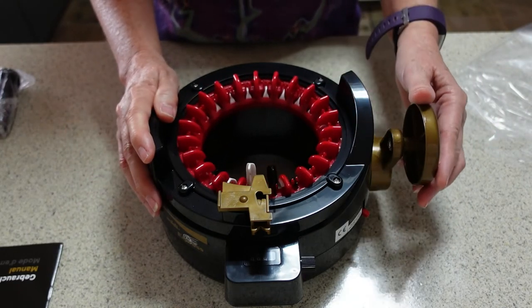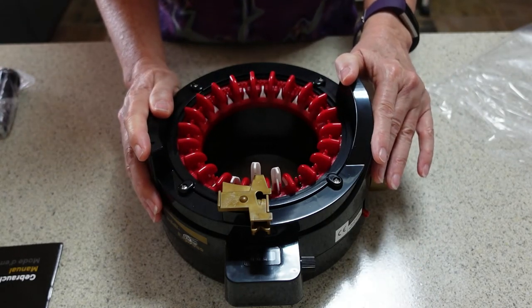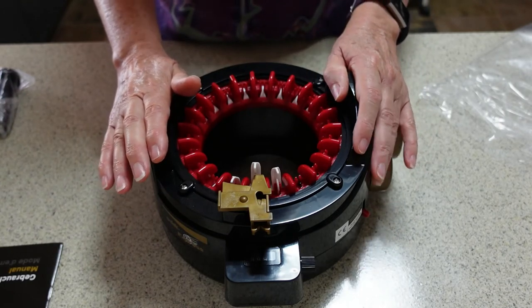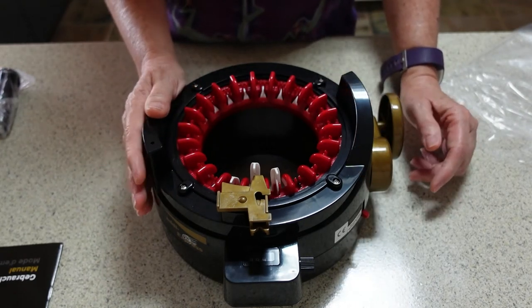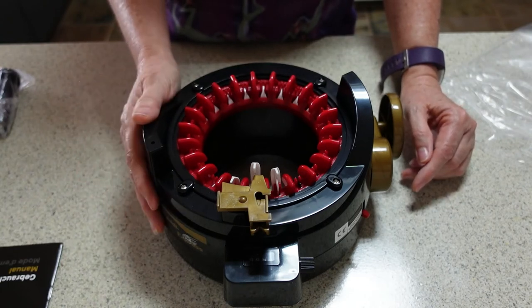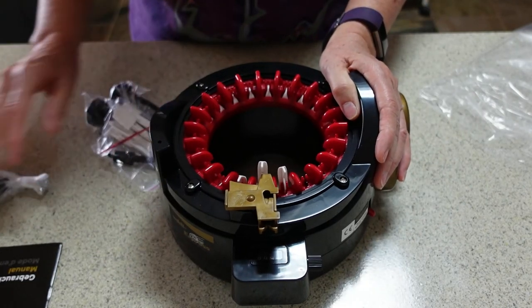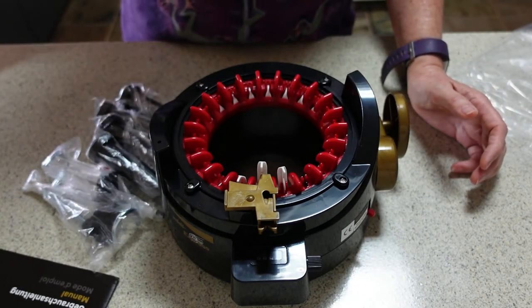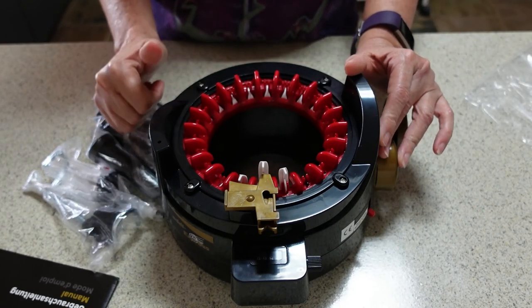Have you been looking at buying one of these machines? If so, what were you going to make? Tell me in the comments below. Would you buy this size, the bigger size, or the smaller size? I'm not even sure what they're all used for, but I'm excited to get going. I hope you've enjoyed this and found it informative and helpful to see what's included in the box with the Addi Express Professional. Enjoy your day everybody!